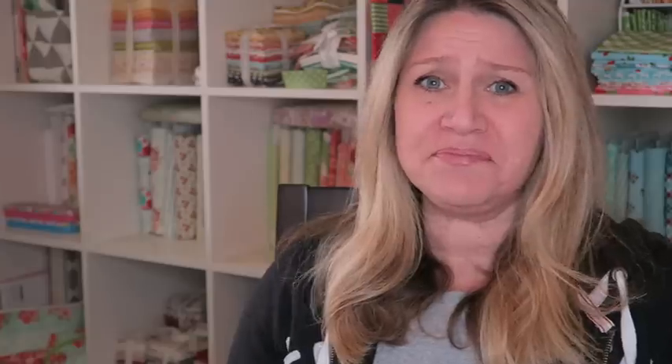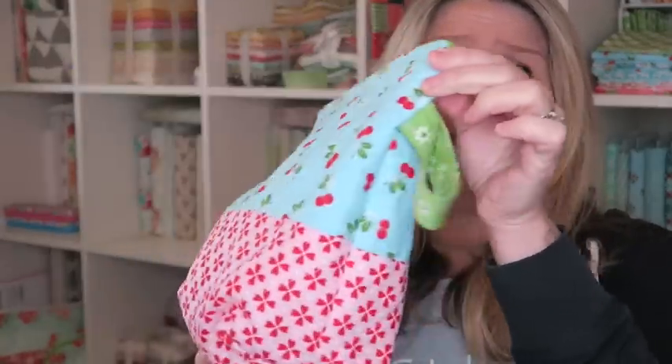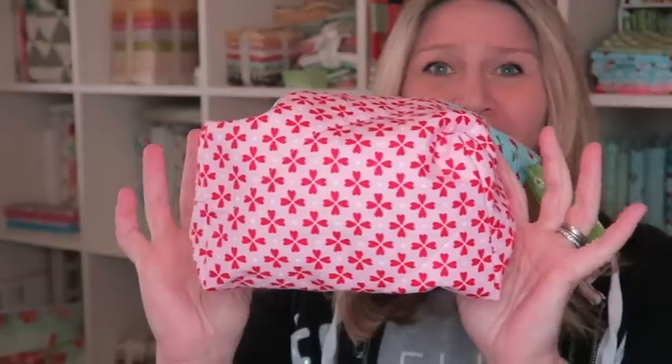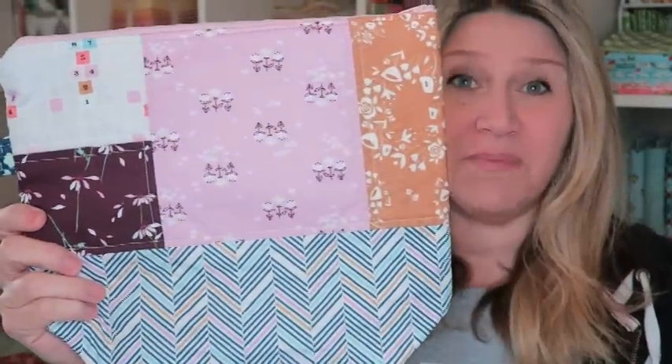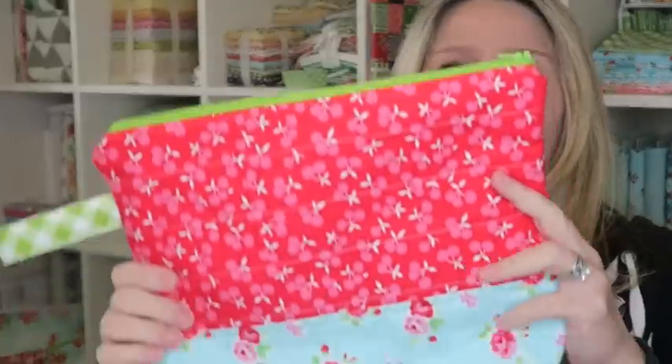This bag can hold just about anything you want. It's a boxed bottom bag and they're super easy to make — it takes me about an hour to an hour and a half depending on how fancy you get. I got on a roll and made several of them.